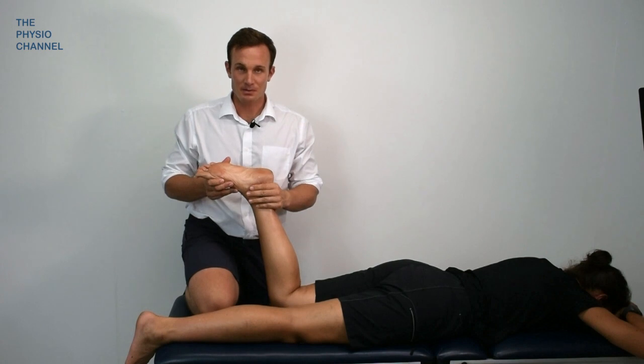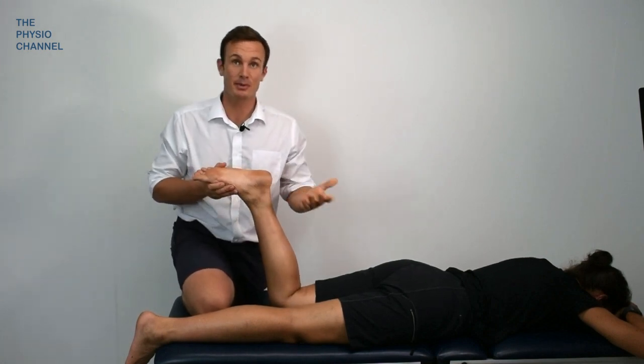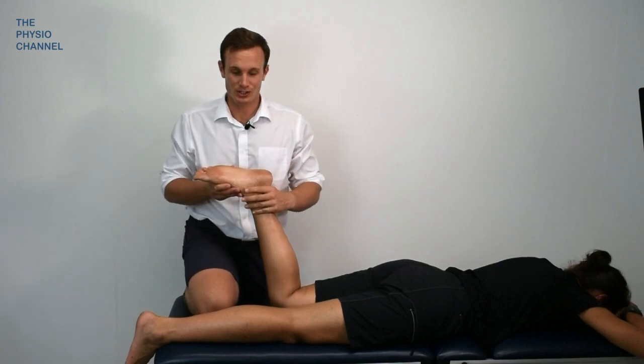In this video, we're going to have a look at massage for plantar heel pain, or plantar fasciopathy, plantar fasciitis, whatever you wish to call it. Here's a series of techniques you can do to help reduce pain from the plantar fascia.